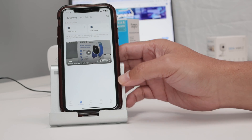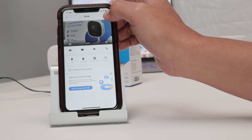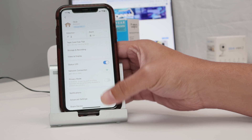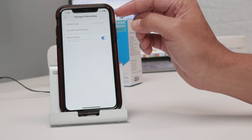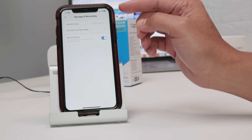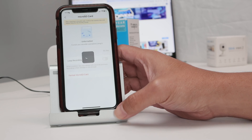Just come here to the main screen, click on Manage, then click on this gear icon and you're going to find Storage and Recordings. When you click there, you see the options to format the SD card. It's not formatted right now, so I just need to click here and initialize the SD card.